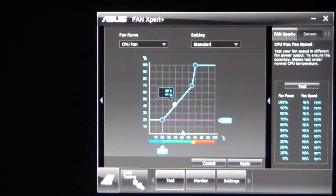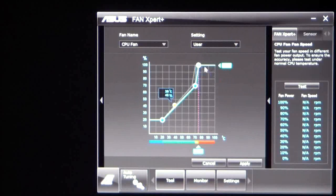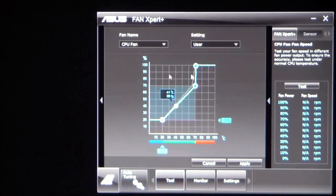Our next tab will be Fan Expert. Fan Expert can be used to set limits or maximums for fans. Based on the temperature of the CPU, you can set the fans to go to different speeds. When overclocking and expecting to reach about 80 degrees, you might want to go to 100% fan speed. Let's set that to user — you might want to set that to 80 degrees or even higher.